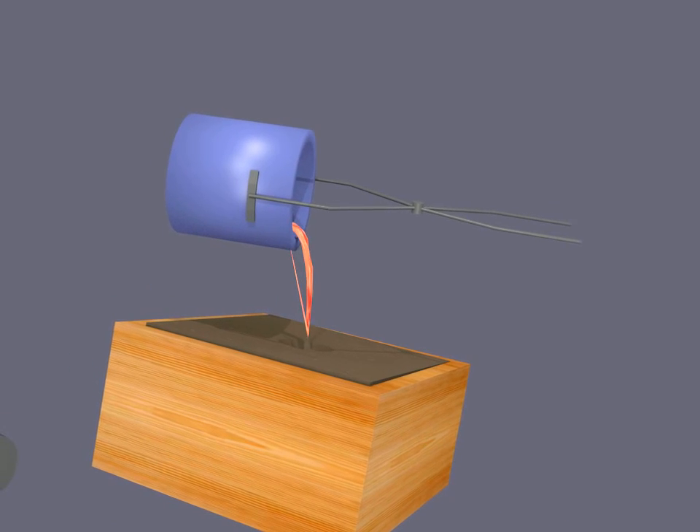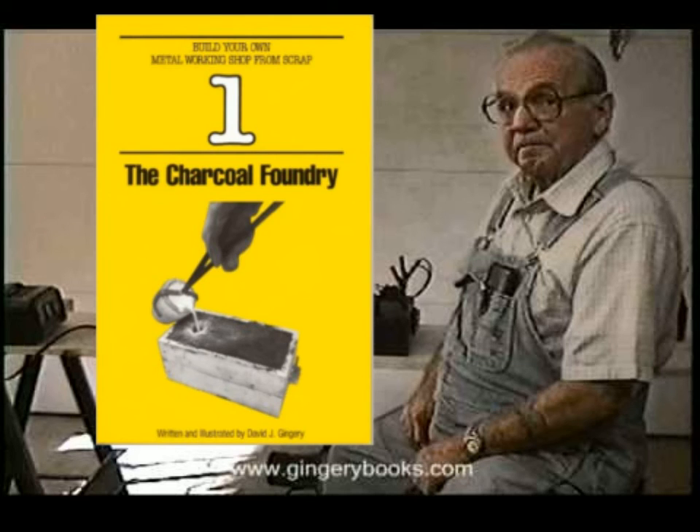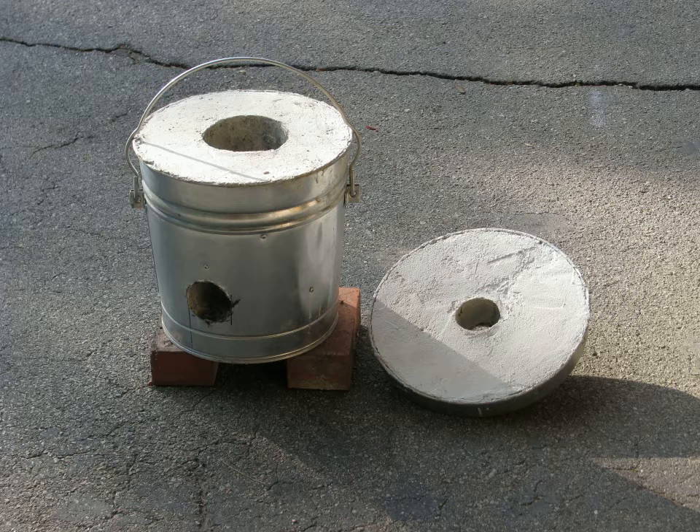Today we're going to focus mainly on the furnace — I'll show you how to build the rest of it in other episodes. The type of furnace we're building was first popularized by Dave Gendry in the 1980s and has been used by thousands of small-scale metal workers ever since.